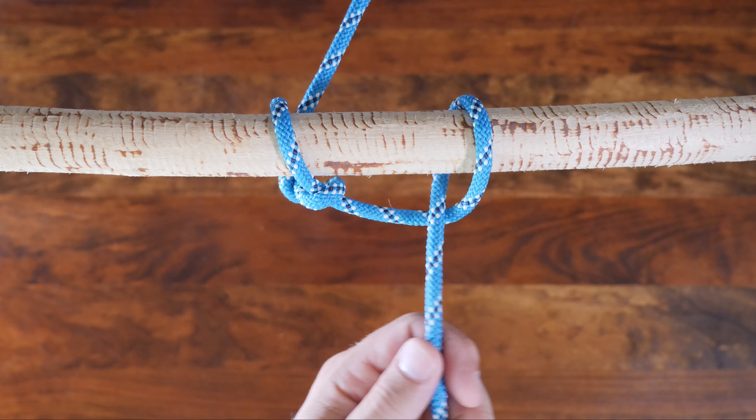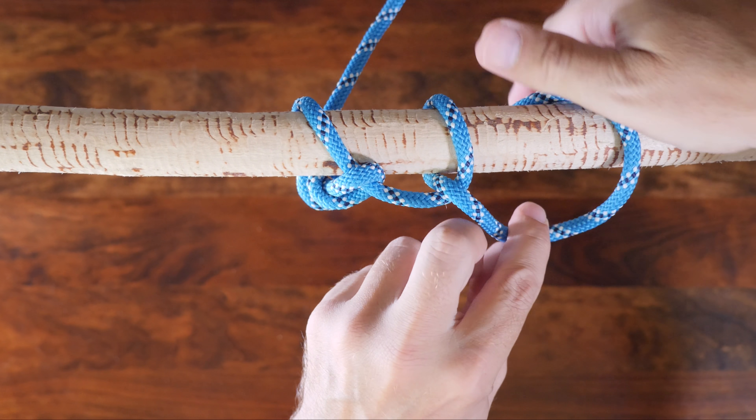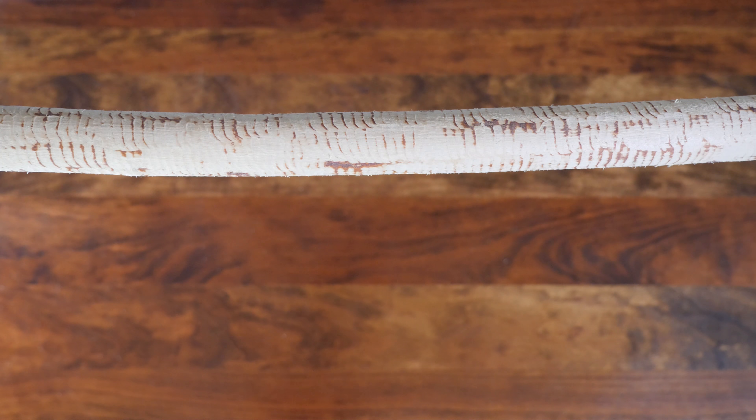The Killick hitch is a secure knot while tension is maintained and it's also easily untied even after heavy loading. Let's have a look at how to tie the Killick hitch.